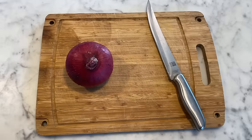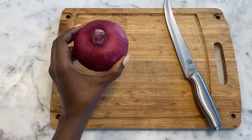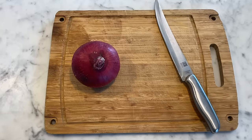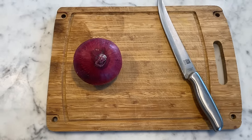Here are our ingredients — literally all we need: one red onion, a knife, and a cutting board. I'm going to cut the onion into small pieces and then move on to the next step.